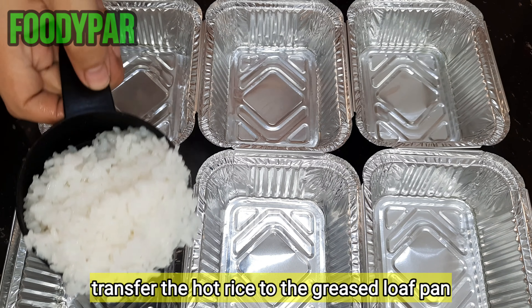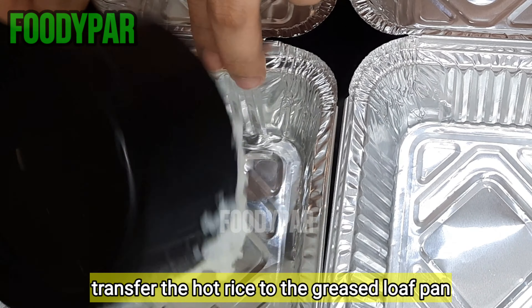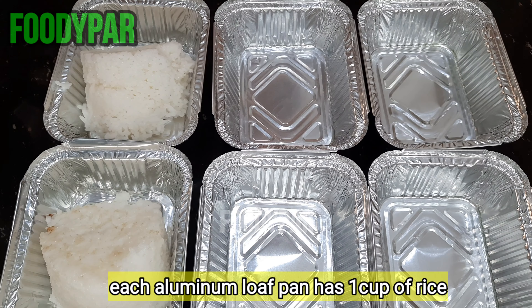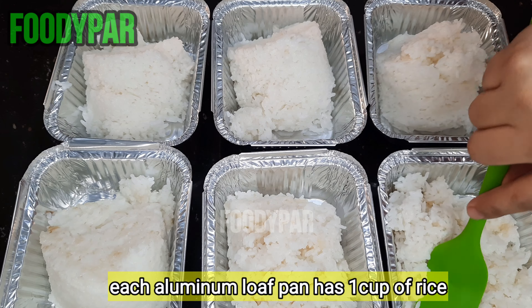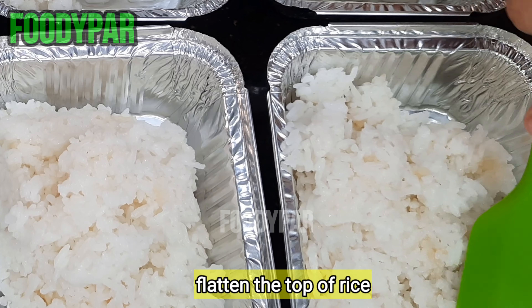Transfer the hot rice to the greased loaf pan. Each aluminum loaf pan should have 1 cup of rice. Flatten the top of the rice.